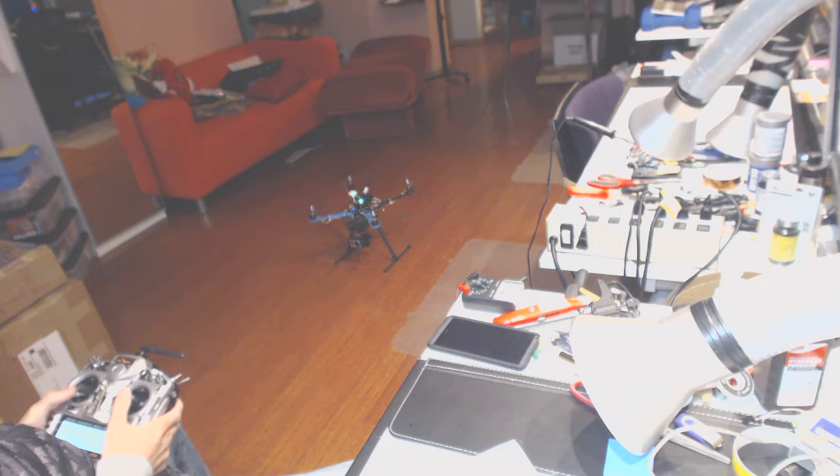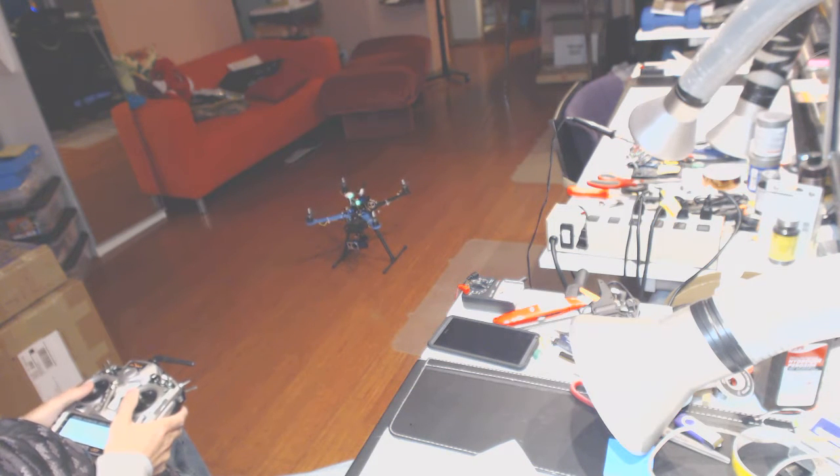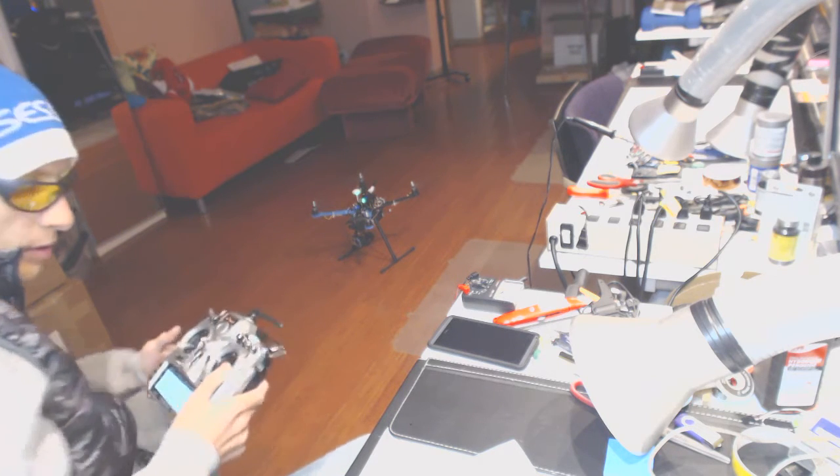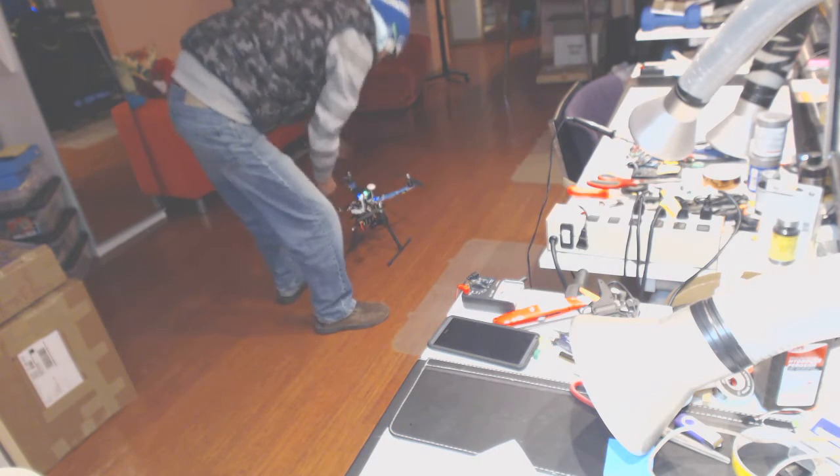Ready for takeoff? Let's go. Okay, let me change the orientation because it's facing me right now, and I want to take off facing that way.